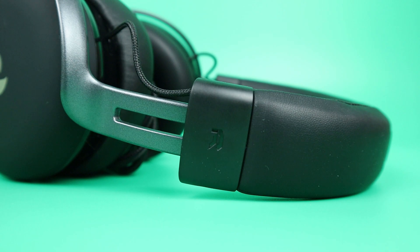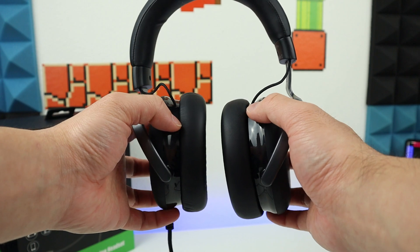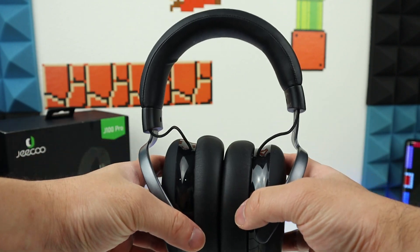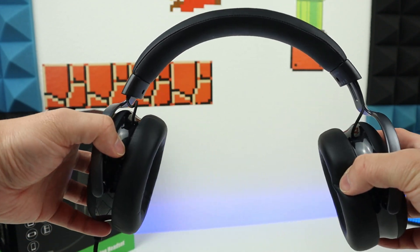Both earpads have an indicator if it's hard to decide which one is right. The headset can be extended to fit most heads, and the earpads can adjust themselves to fit the shape of your head. If you have a bigger head, the headband is really flexible and it is not tight, which is really good — otherwise you may feel like your head is being smashed.